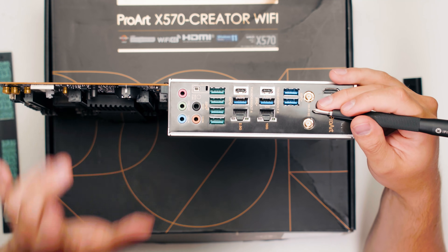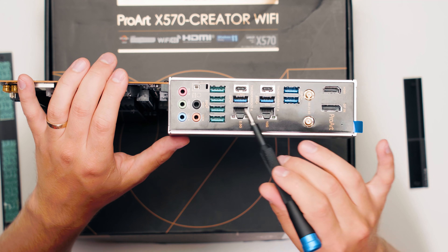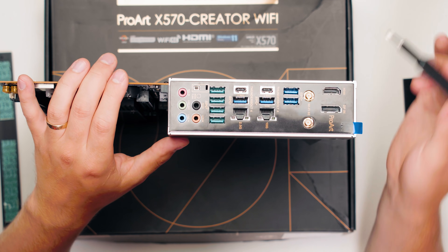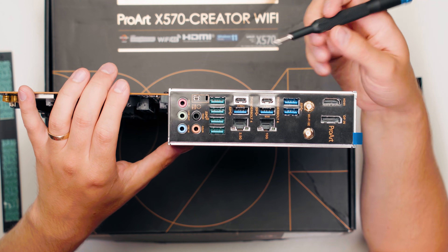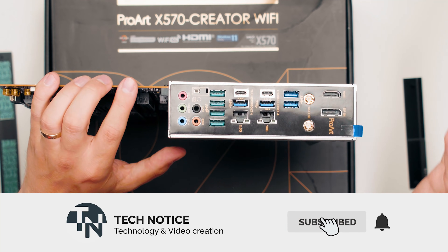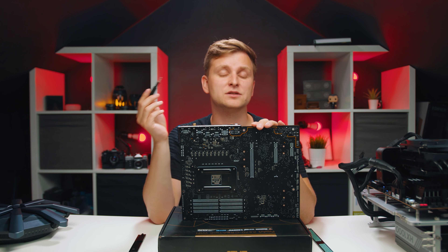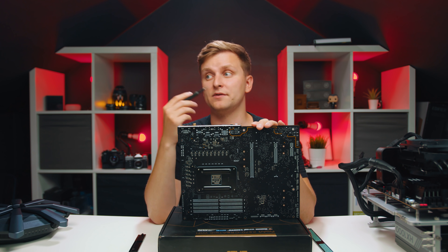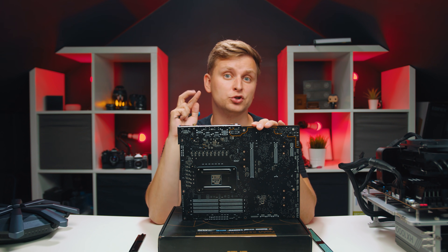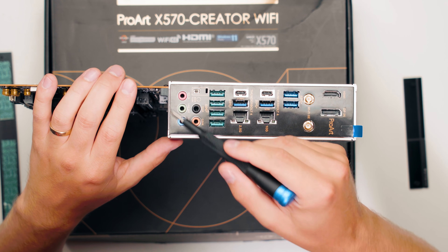You have Wi-Fi and Bluetooth antenna connectors back here - and bear in mind this is Wi-Fi 6E. The blue USB Type-A ports are 5 gigabits in speed, and the turquoise greenish ports are 10 gigabits. Then we have the two USB-C ports which are Thunderbolt 4 compatible at 40 gigabits per second bandwidth - you can either run super-fast file transfers, or you can run two 4K displays or one 8K display through these USB-C ports, which is amazing.